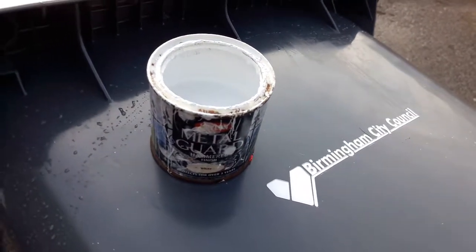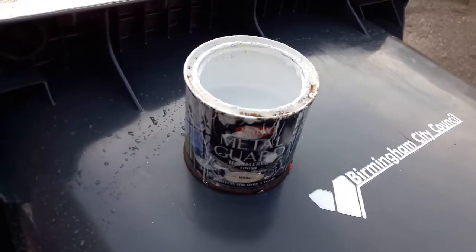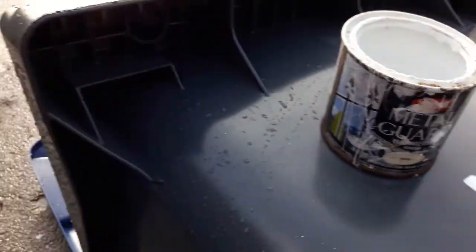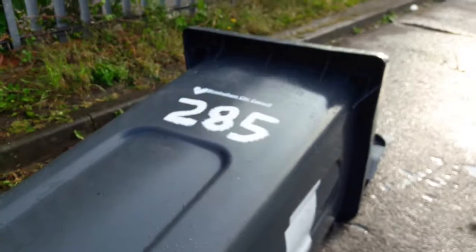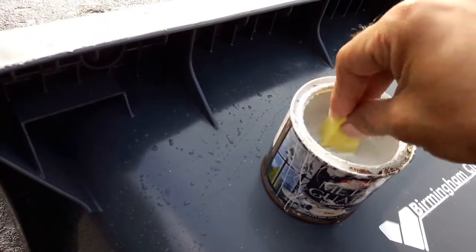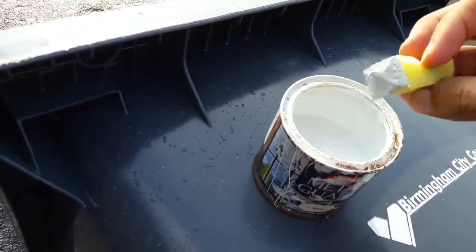Here's a quick easy way to put letters onto your wheelie bins. Those stickers always seem to peel off, so use metal paint. I've done one already there — use a sponge and just dab on your letters. Let me show you an example.